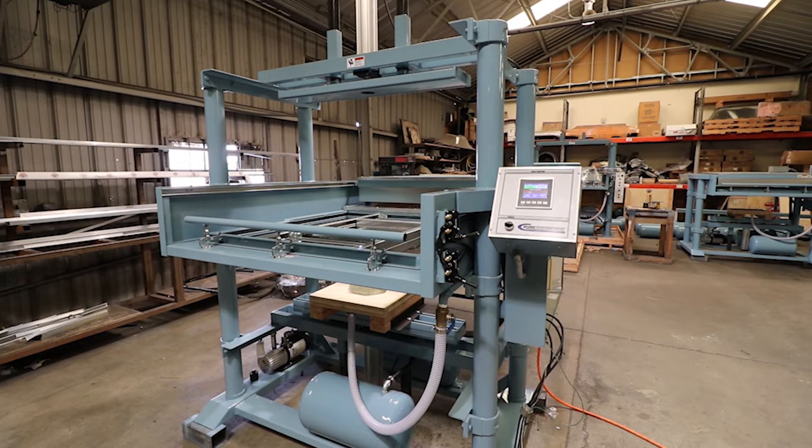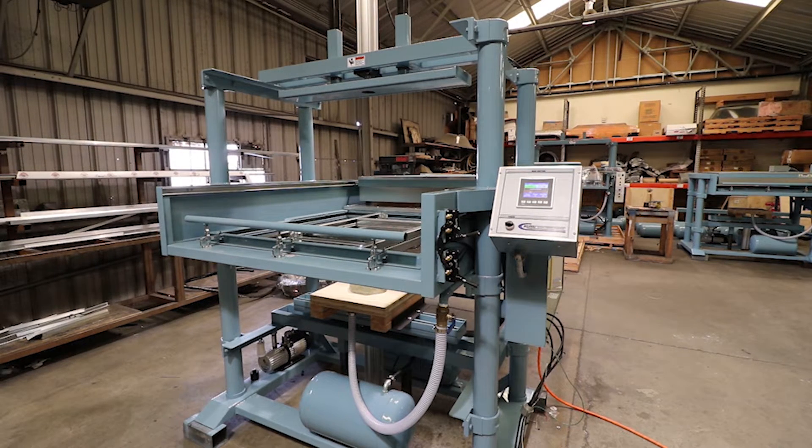Here we have our model BVC class 48x48 vacuum forming machine. This machine has additional upgrades: overhead assist, PLC, and a roll holder.